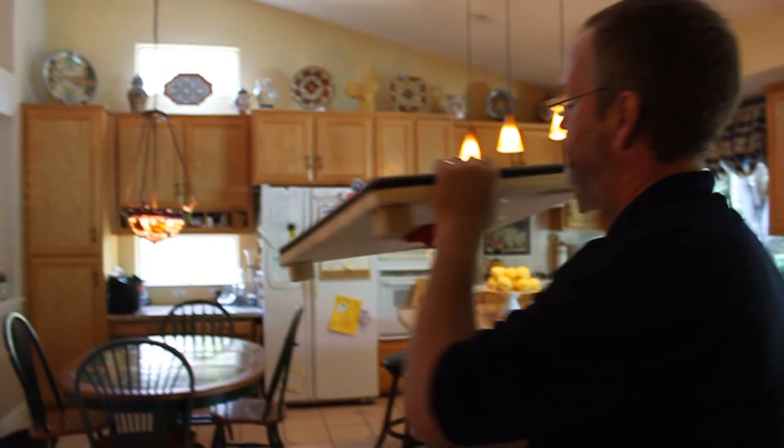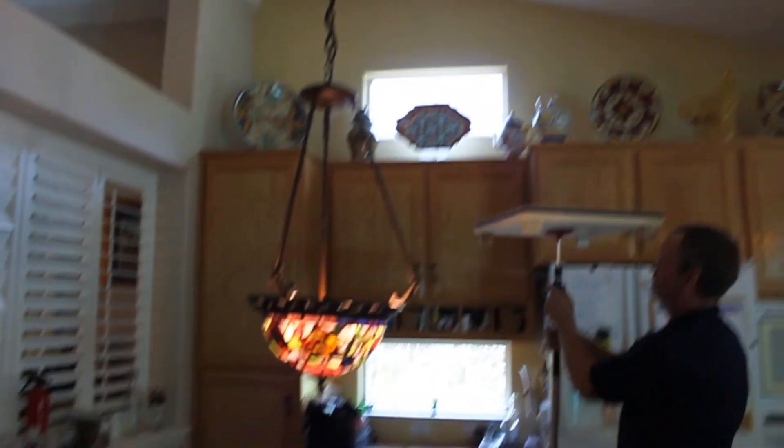Here's a great example. Look at all the furniture and the chandelier that's in the way. Imagine trying to get a stepladder in here to reach that register. Just look how easy it is with duct blocks.